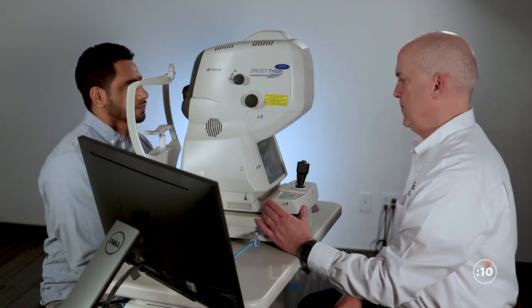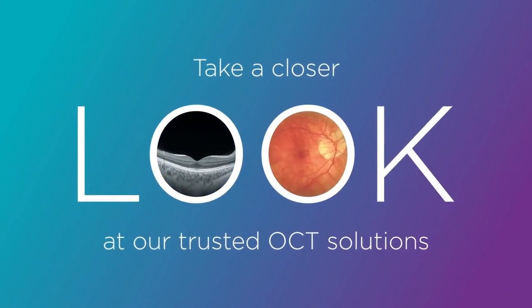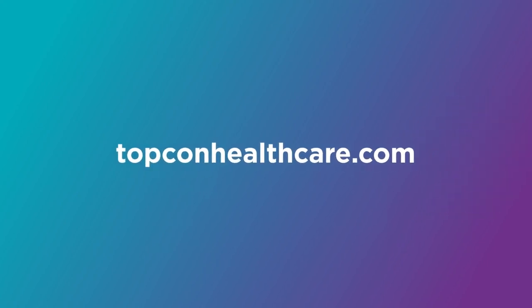That's it, we're done. Thank you so much for watching Triton in action. Have a great day. It's time to take a closer look at Triton and our other trusted industry-leading OCT solutions. Visit TopConHealthcare.com today to further discover the TopCon OCT fundus camera that's best suited for your practice.